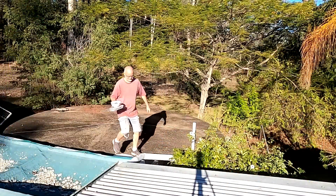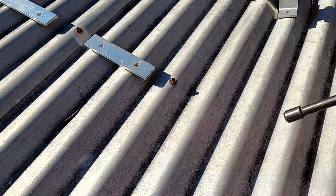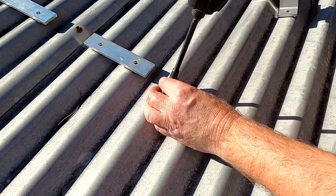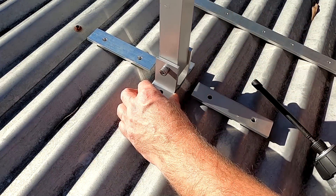From the winter solstice, it gets better every single day — not for most of you guys up north! The whole thing with the seasons and shading makes it all very interesting. This middle screw here will be holding up the tilt bracket.